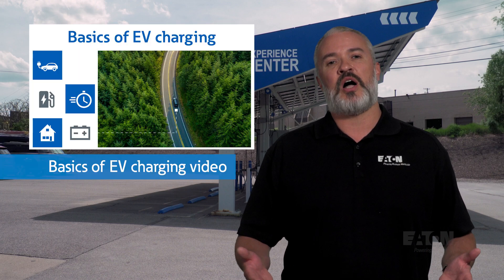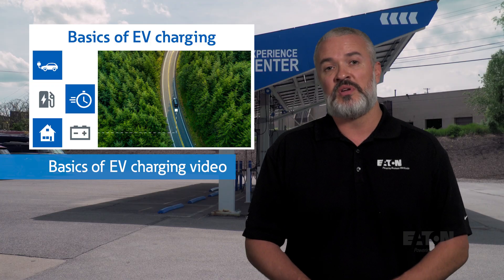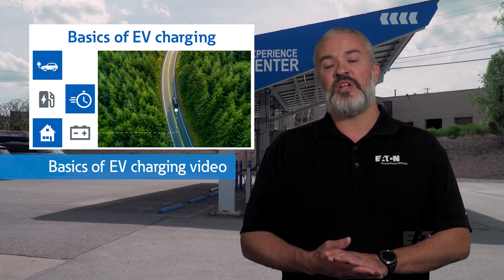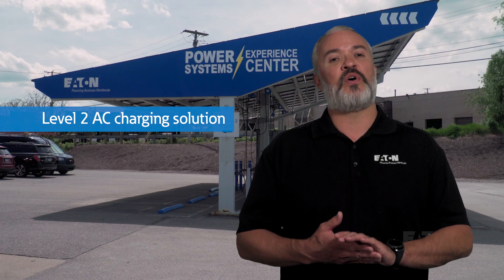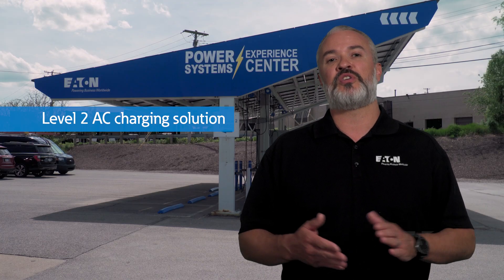To explain more about the basics of EV charging and EVCI, you can check out our video that covers topics such as the different charging levels, how much time it takes to charge an EV, different connectors, and more. But for now, we are going to focus on a Level 2 AC charging solution.